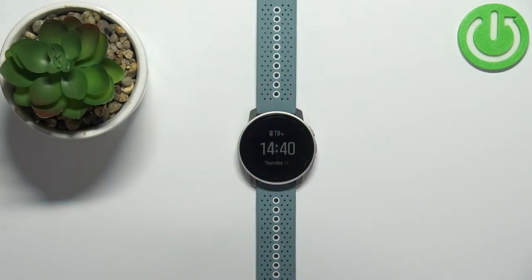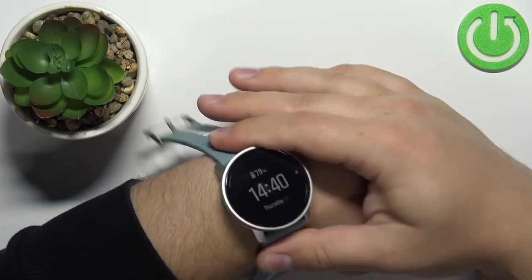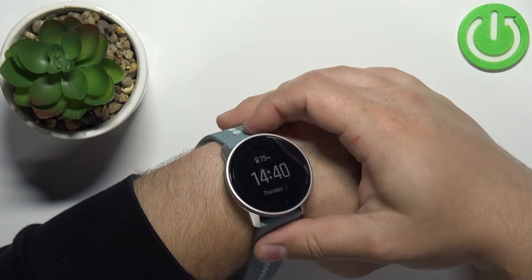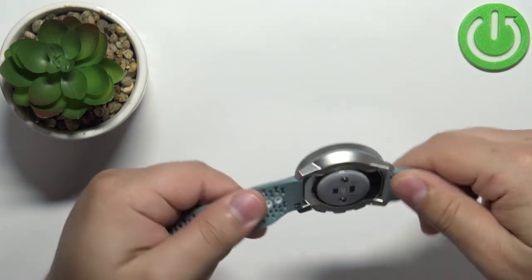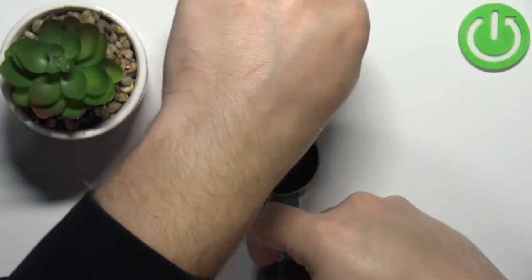Before we start, a quick disclaimer. If you want to measure the blood oxygen levels on this device and get the most accurate results, make sure to put your watch on your wrist, secure it tightly so it doesn't move around, and while you're measuring your blood oxygen levels try not to move too much. I'm just gonna put my finger on the sensor right here, but because of that my results might not be too accurate.